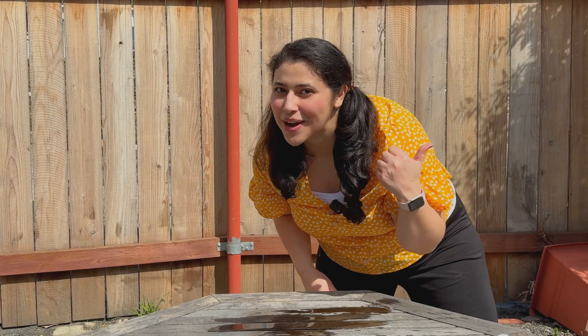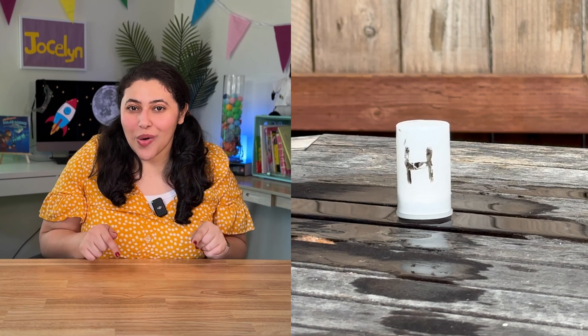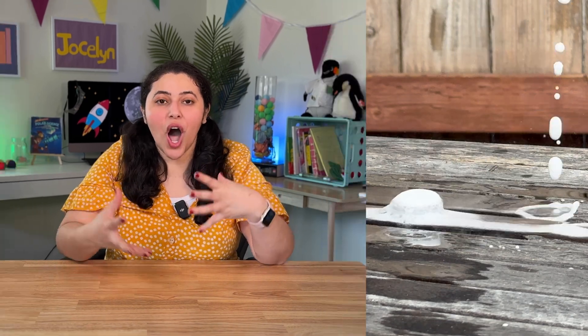That went so high! Let's go talk about what happened — that was so cool. The rocket with the hot water launched the fastest because hot water molecules are moving around faster, so it made the chemical reaction happen faster. You can keep trying this experiment at home by changing different things — maybe the amount of water, maybe the amount of Alka-Seltzer tablet. It's up to you.